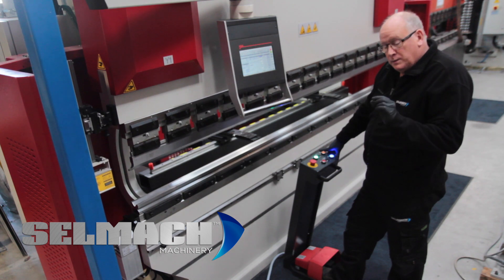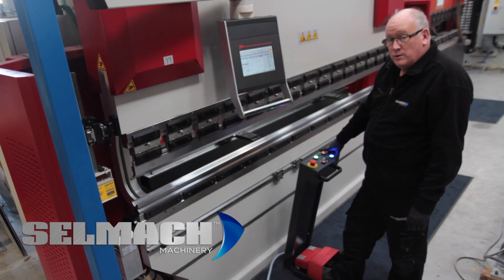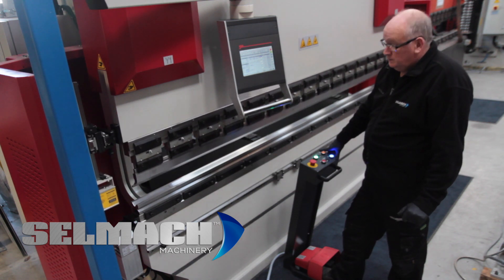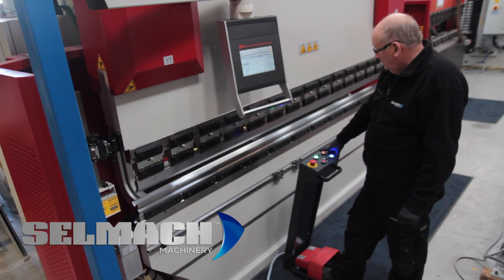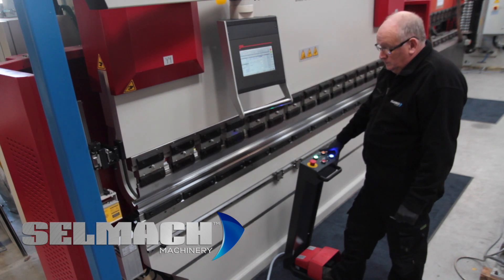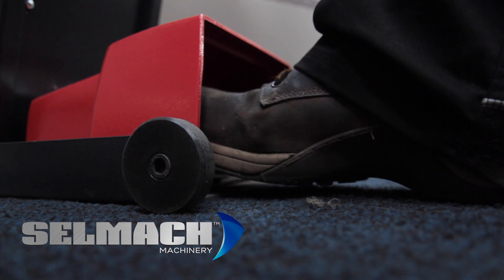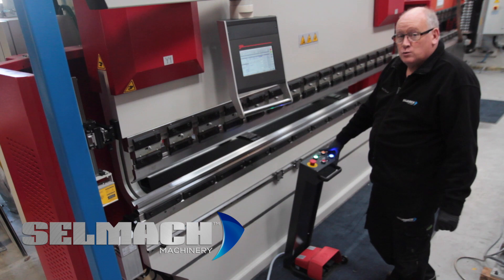When the beam is about 10 millimetres away from the bottom tool, we will then reference the Y1 and Y2 by pressing the off pedal. Press the off pedal and let go, and this will now reference Y1 and Y2.